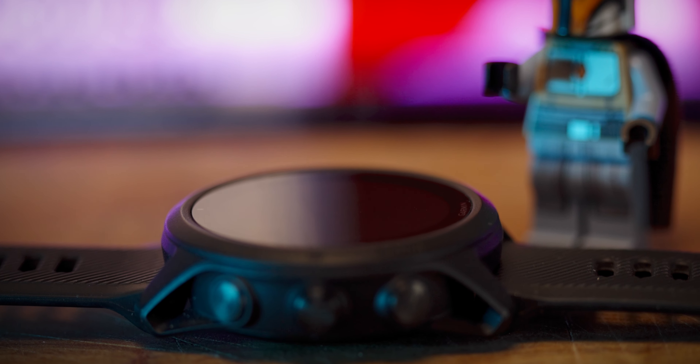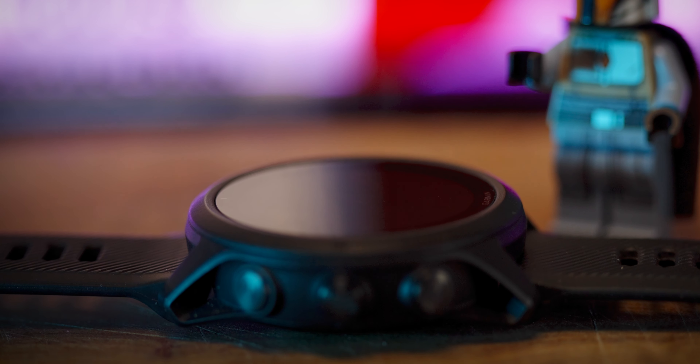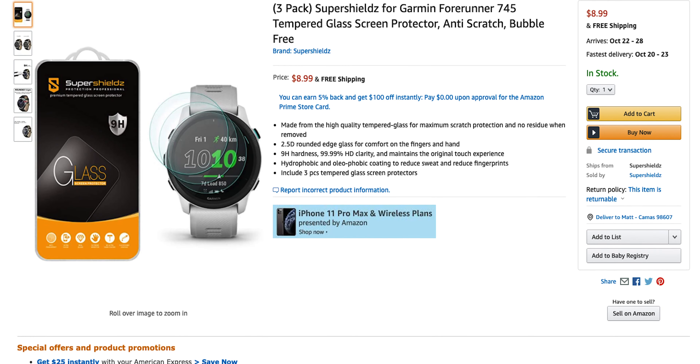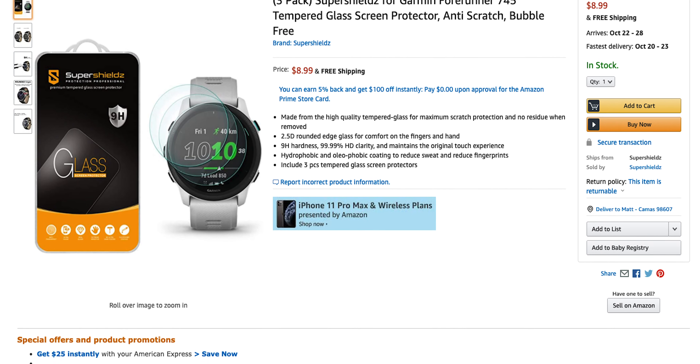I've been using it, pressing buttons underwater — all the stuff you're not supposed to do — and it's been fine. The top Gorilla Glass lens has no scratches, even without a screen protector. I don't see any nicks or scratches on the bezel, and no damage to the heart rate sensor on the back of the watch, which is a common place to see damage on Garmin watches. So far, no problems there either. That said, I always recommend picking up a screen protector unless you're getting a Garmin with a sapphire lens — those are rock solid and don't need extra protection.